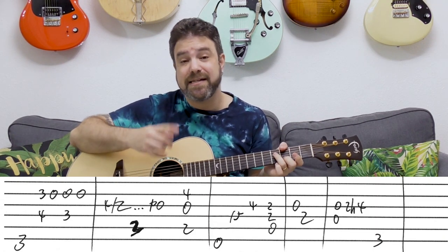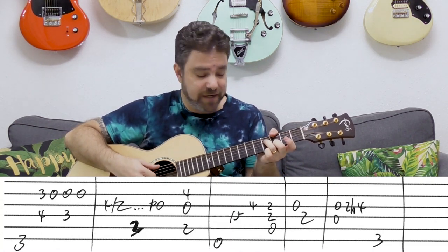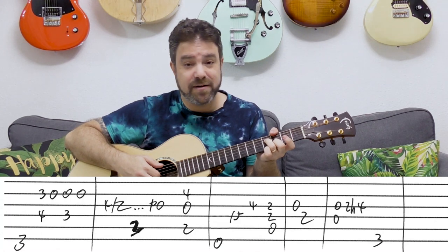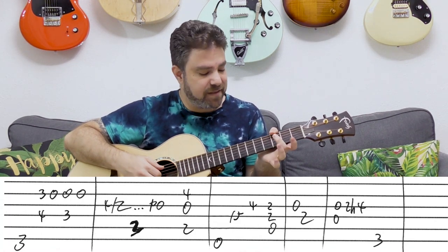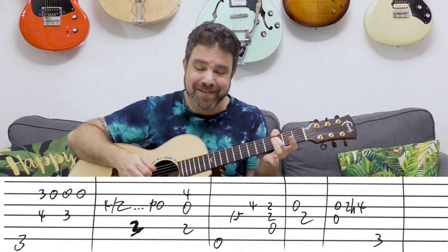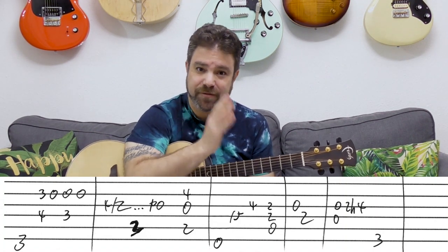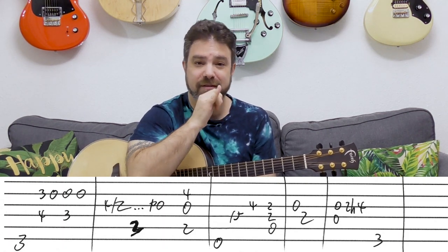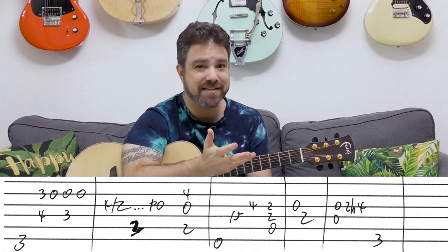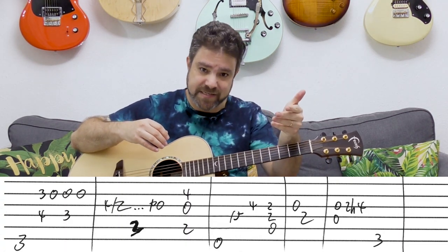The melody is 3-0-0 on the second string. You play the bass — G — and you play 3 and 4 on strings 2 and 4. Then you have the open second string. Then the open string again with 3 on the fourth. Then the open second string again. So there are four notes: 3-0-0-0. You play the four and the three with the first and third notes. It's one note with a bass note, one note without a bass note — twice.